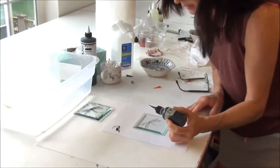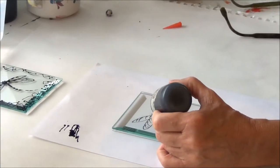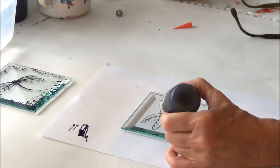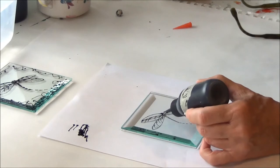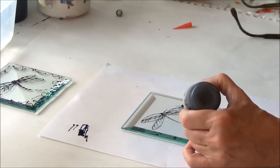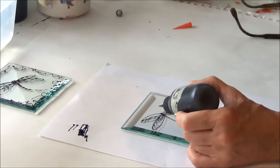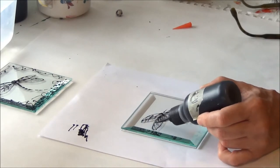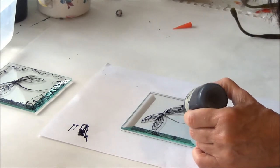That looks pretty good. Now we're going to start on our dragonfly — basically we're just going to trace over top of my little drawing. We're not going to be scared if we mess up, because we can just put it in the water and start again as many times as needed until we get it just right.